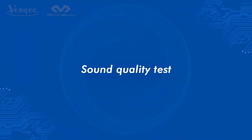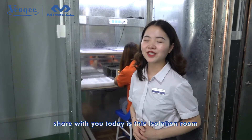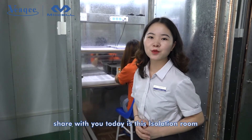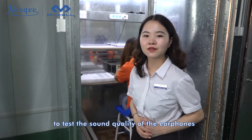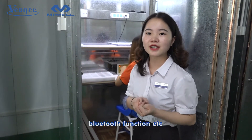They would be working with the battery pipe. What's the most important thing I would like to share with you today is the installation room to test the sound quality of the earphones, also the signals, Bluetooth function, etc.